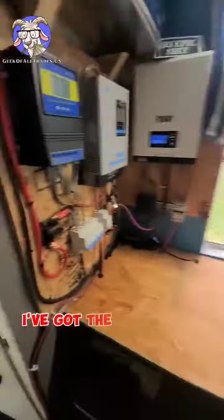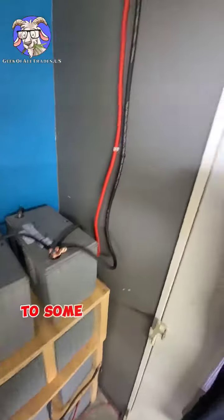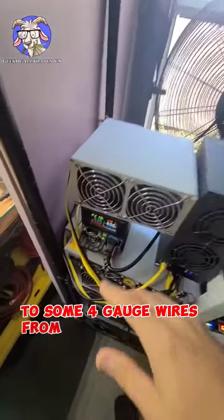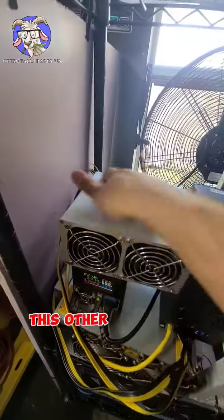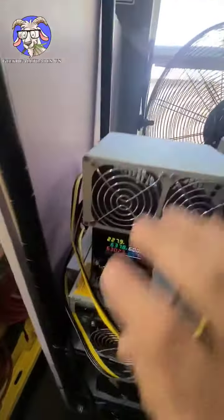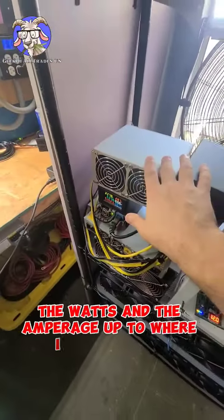I've got the additional wiring run — swapped out to some four-gauge wires from the eight-gauge I had. I went ahead and added this other little box miner just to kind of get the watts and the amperage up to where I want it to be.